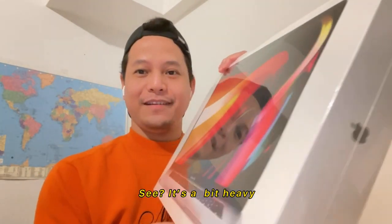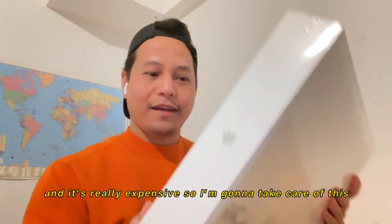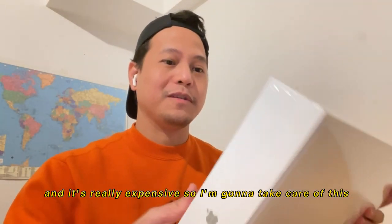Here it is. It looks gorgeous. It's a bit heavy and it's really expensive, so I'm going to take care of this.